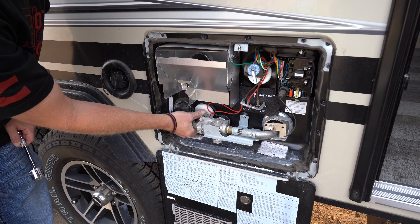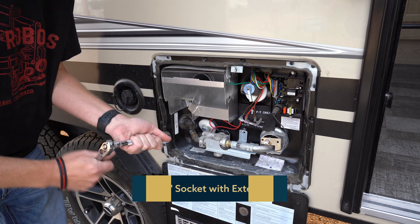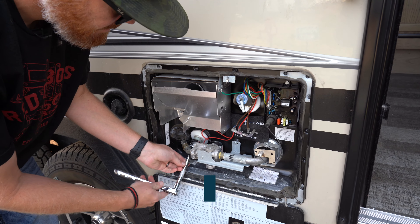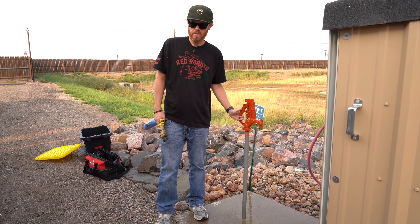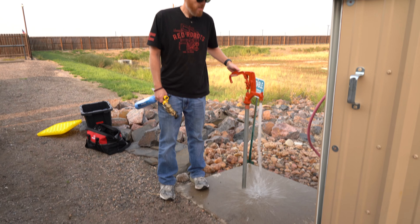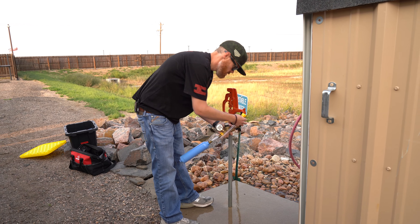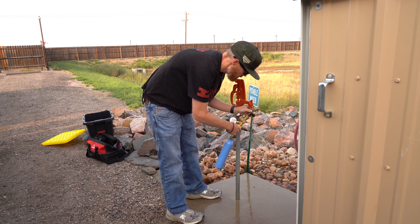The first thing I'm going to do is put the plug back in to the hot water heater. This was a 15/16 size bolt. You might want to put some Teflon tape on there — I don't have any with me right now, so we're going to call it good. That's going to go in there, and then we're just going to tighten her down a little bit. All right, that's closed up.